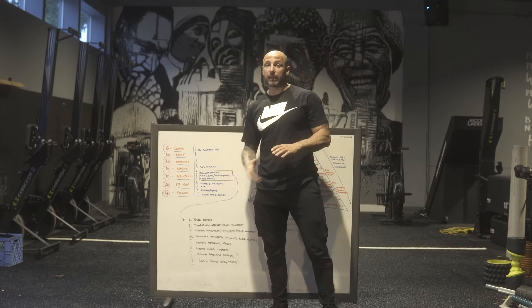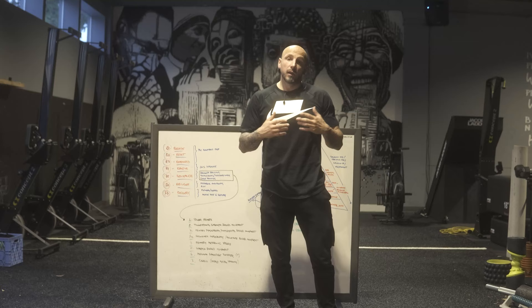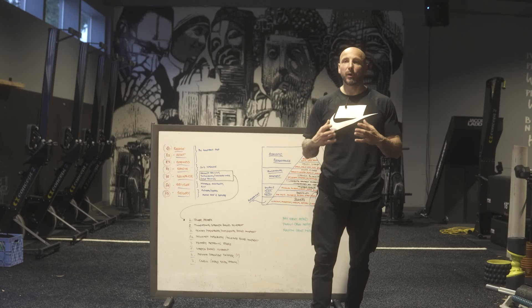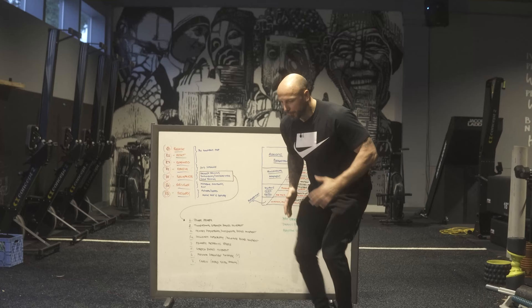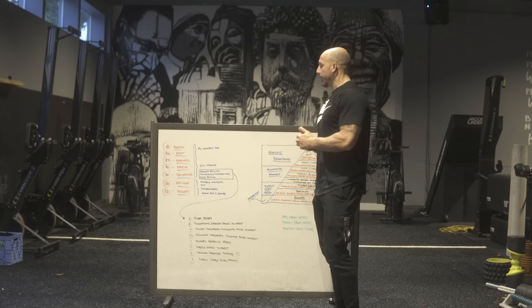One thing about reactive: we train high-level athletes from NFL, NBA, fighters, but most of our clients are general population looking to feel, look, and perform better — and we'll plug this in for everybody. How much depends on their goals and fitness levels. For somebody in their sixties or seventies, that might be foot fire, slamming stuff, hopping, or pushing the prowler fast. We're going to put it in there.